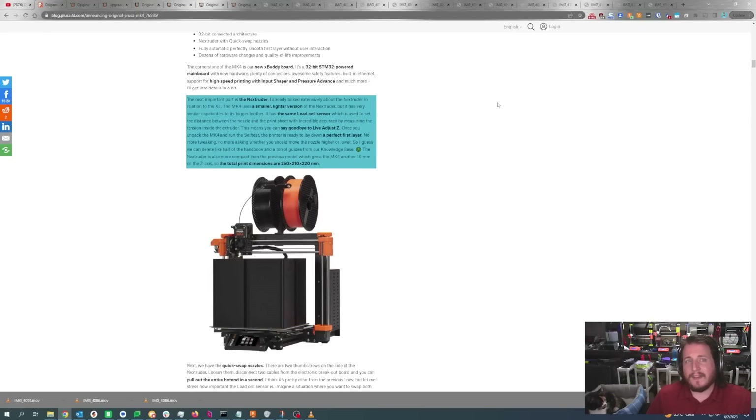Because of this Nextruder and their integrated load cells into this extruder platform, they can detect pressure in the nozzle itself and adjust the first layer so it is perfect. No more having to remember which profile you have set for each build plate. You just put on the new build plate, click print, and everything auto-adjusts to give you that glass-like first layer. So those of you that enjoy posting first layer photos — this is just easy mode.